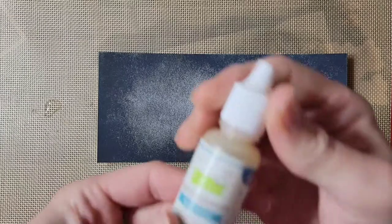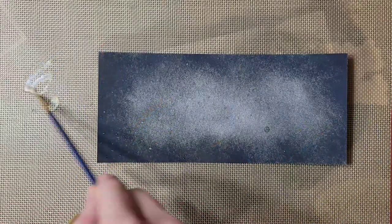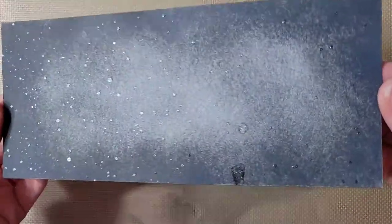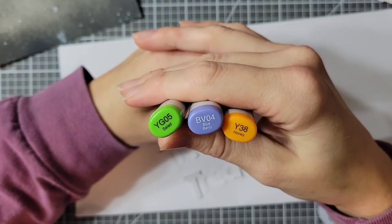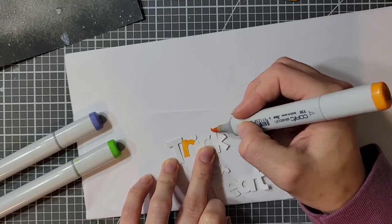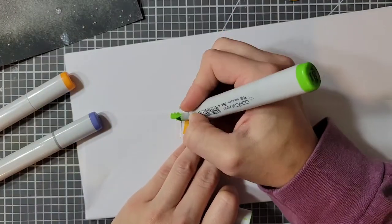For my background, I ink blended it with Distress Oxide in the color Black Soot. Then I splattered the background with Stardust Liquid — I can't remember the exact name — just to make it a little bit shimmery. Now I'm using YG05, BV04, and I believe Y38 to color different letters for my sentiment, which I cut out with my Cricut.